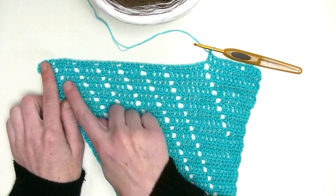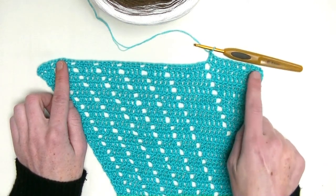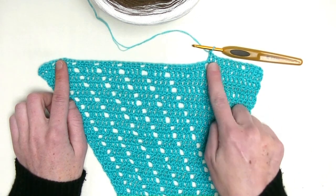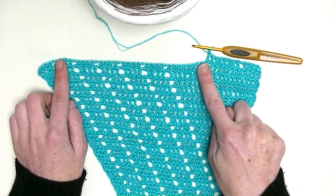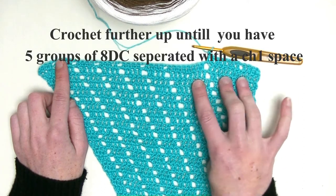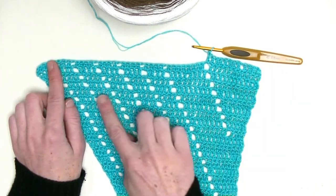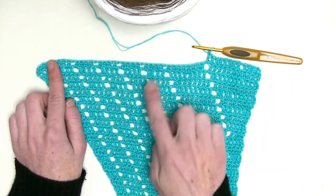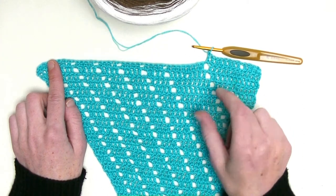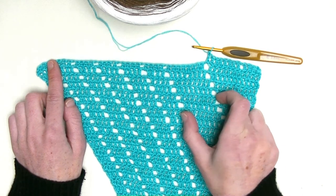On the end you end up with four, and you start with four doubles - the rest you take as they come. Here you will be increasing until you have again 12 double crochets, and then in the row after you will create again the next section of eight, until you have in total five groups of eight double crochets in a row. When you have finished this part, we start off with the third section.